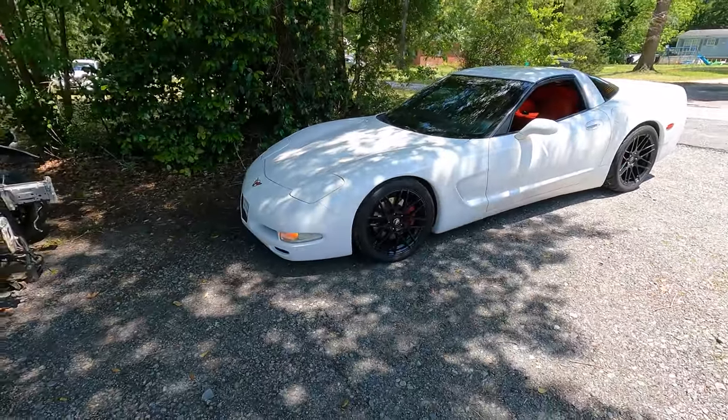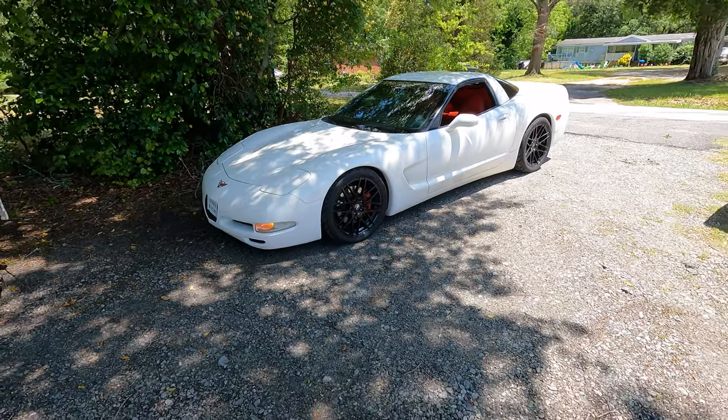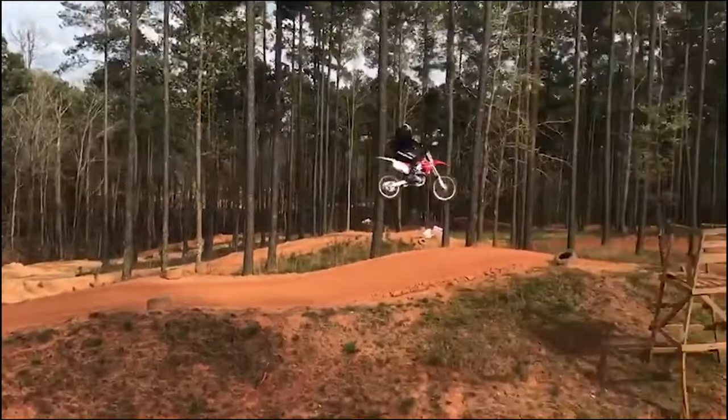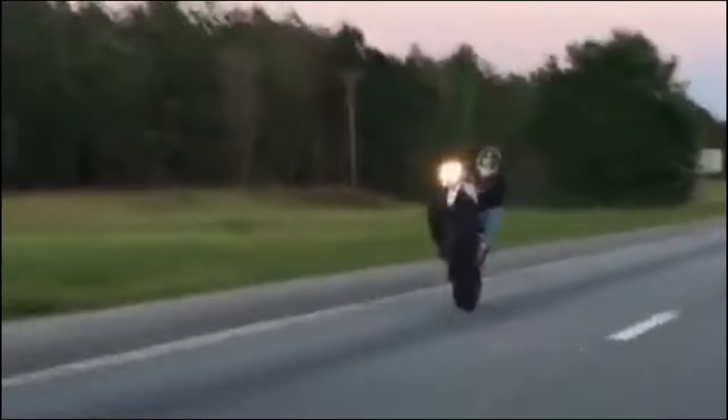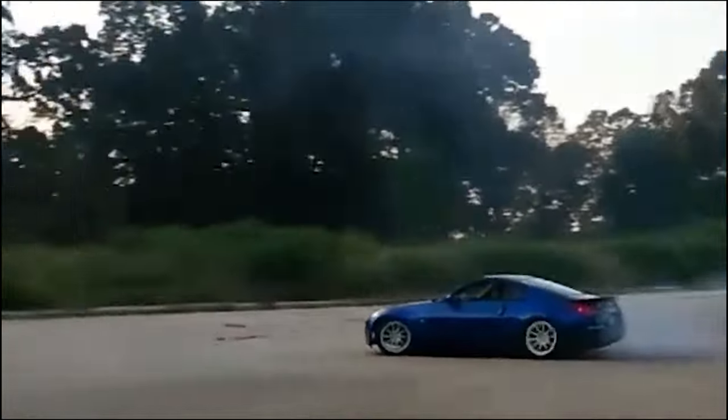I need to fix that belt. That crap's irritating. Alright guys, just like that, I'm back. I'm running out of room — I need a garage, like, really bad.